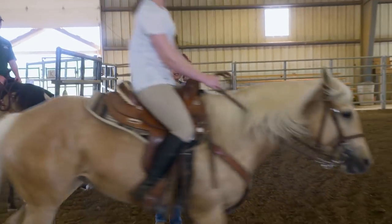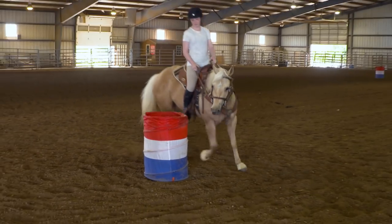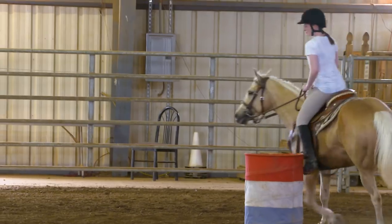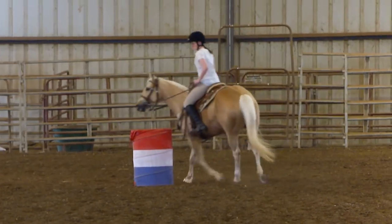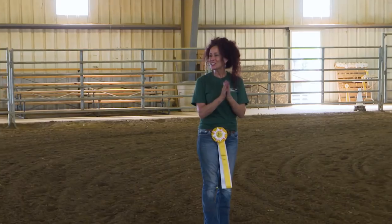Trot or lope, whatever you're comfortable with. Now look at that center barrel — go to the right of it. Yay! Good job.